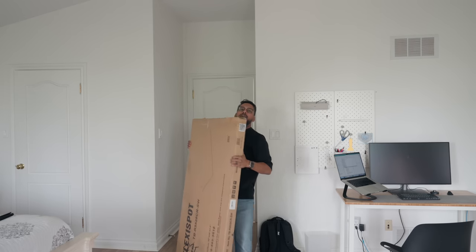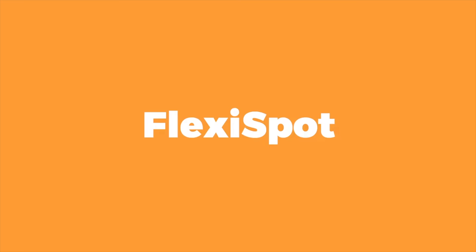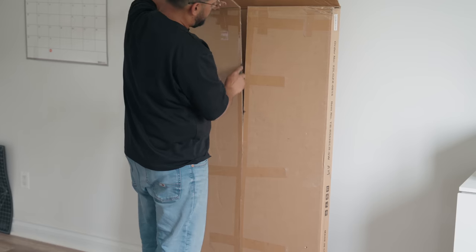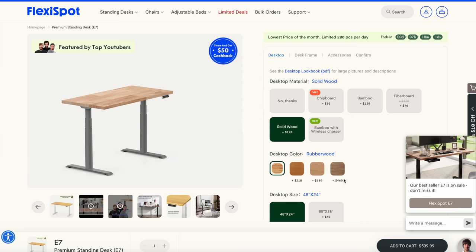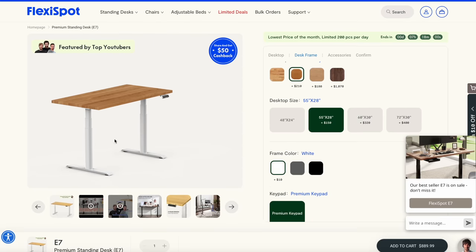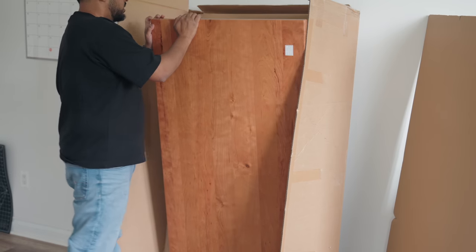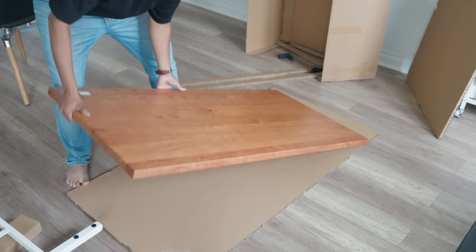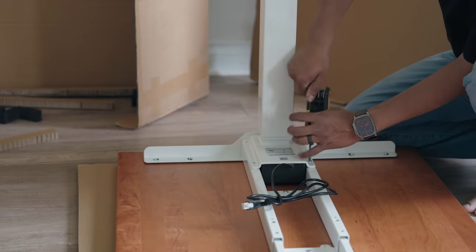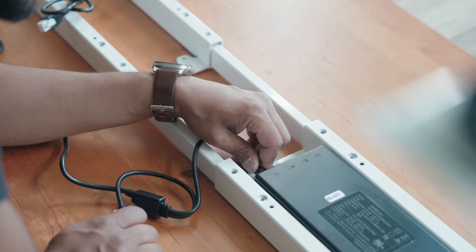Let's start with the actual desk that houses everything. This is the E7 Pro Plus desk from the sponsor of today's video, FlexiSpot. One of the most exciting parts about building a desk setup is deciding the color schemes, materials, and everything that will go with it. FlexiSpot offers a whole bunch of different options in this regard, plus a whole bunch of accessories you can also buy to customize the desk. I personally went with a solid wood finish on top because I love the look and feel of natural wood.